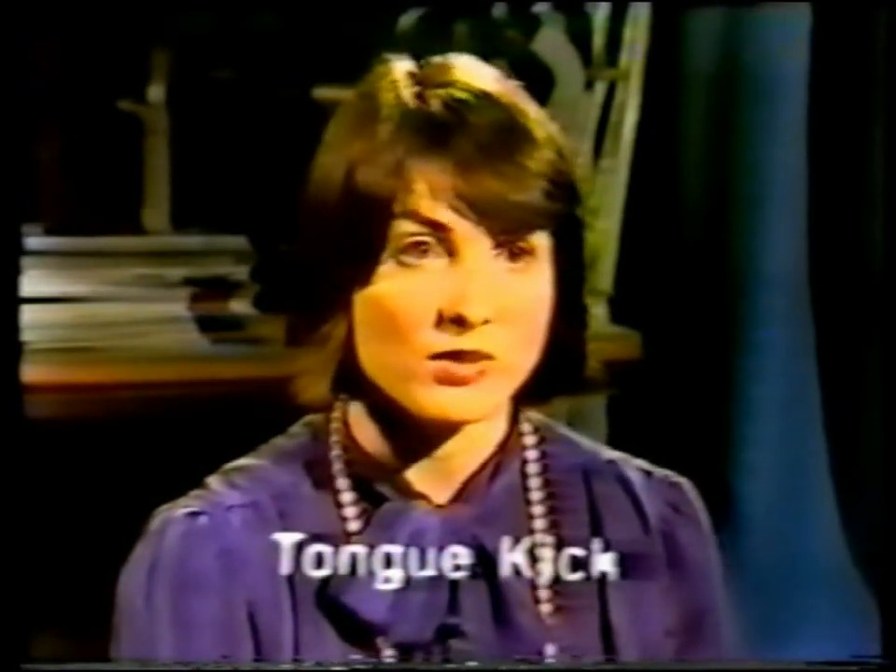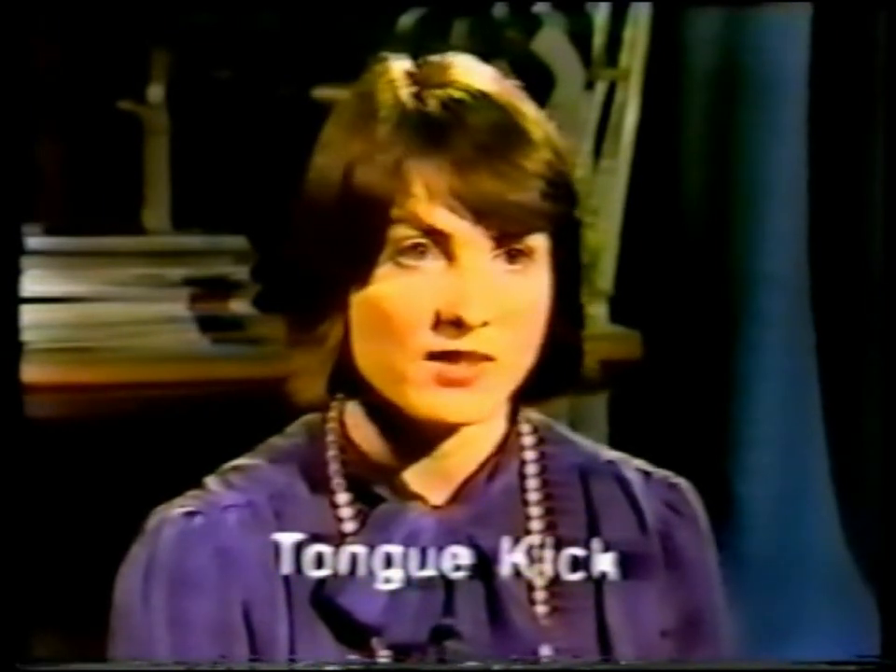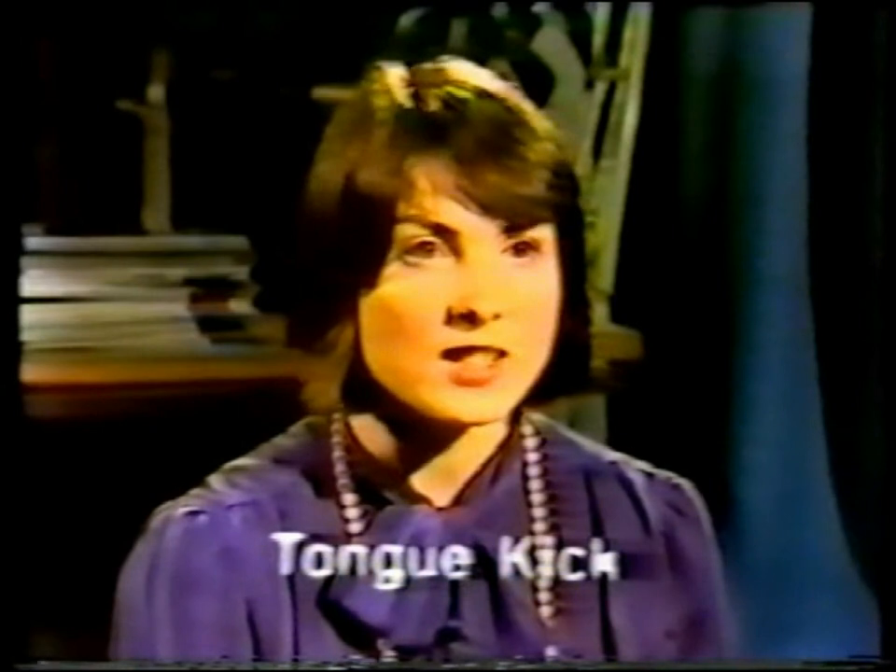We're now going to teach the back of your tongue to be involved in our new way swallow. So far we've worked on the lips, the front of the tongue, and now the back of the tongue. What we're going to use is the word 'kick' to help get the right movement at the back. Watch me as I say the word 'kick' and see if you can see the back of my tongue humping up towards the roof of my mouth at the back. When you chew your food and it gets back to a certain point, if you use the word 'kick', the food will go down your throat.